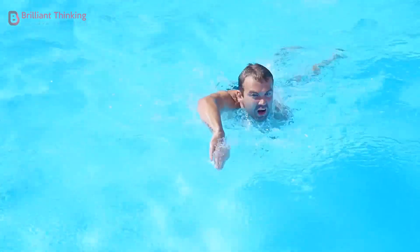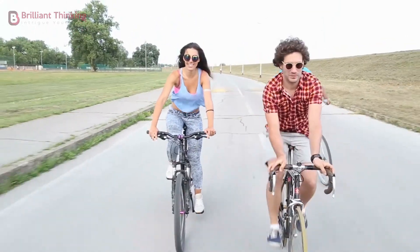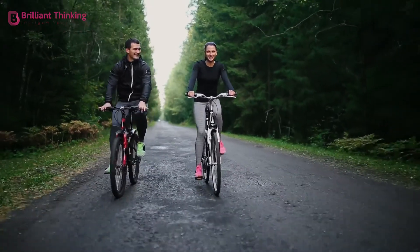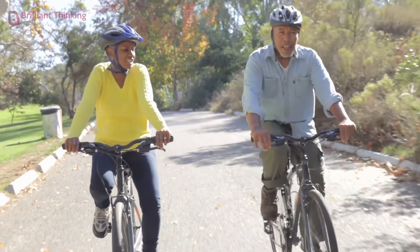Exercise 4: Cycling. Like swimming, cycling can provide very effective stress relief for minimal impact on your joints. Moreover, it can be a great social activity. Remember to wear a helmet and watch out for cars and potholes.